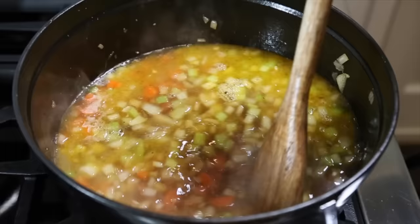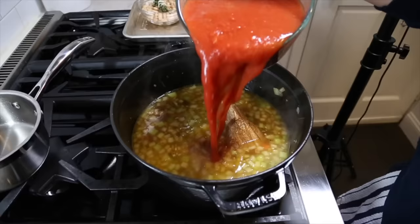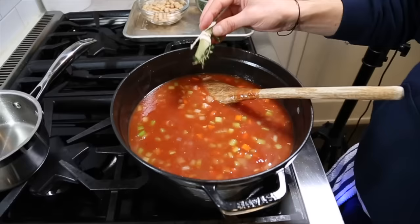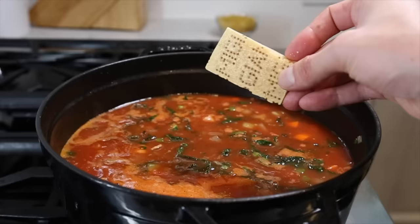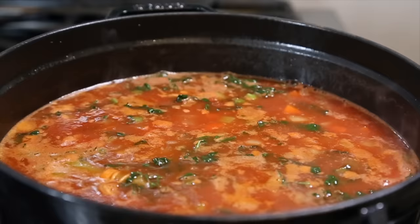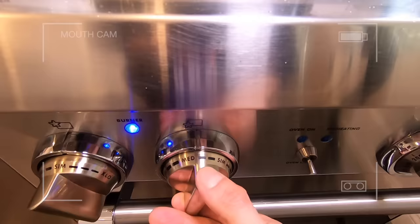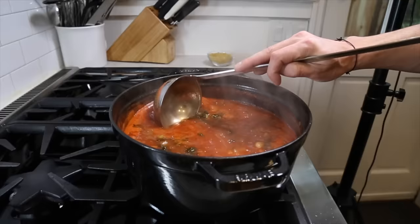Once soft, we can add our broth as well as our tomatoes. Give it a nice mix, then add the herbs, the kale, and the cannellini beans. Another round of seasoning — we season in layers. And if you have a parmesan rind, you can add that as well. Mix that all together and bring it up to a boil. Once boiling, drop it down to a simmer and cook for about 30 to 40 minutes until the vegetables are nicely softened but still have a little bit of bite, and the flavors have come together nicely.